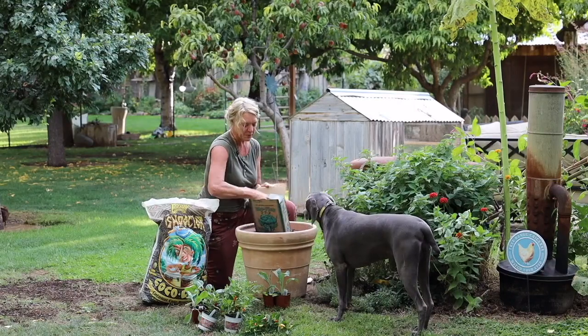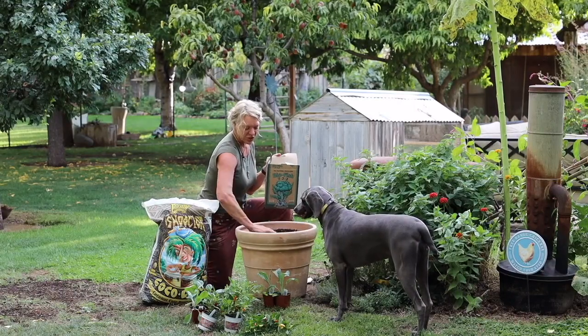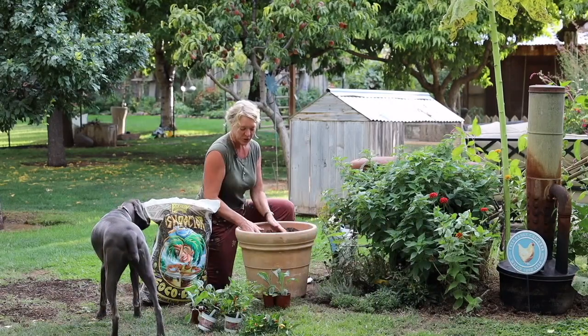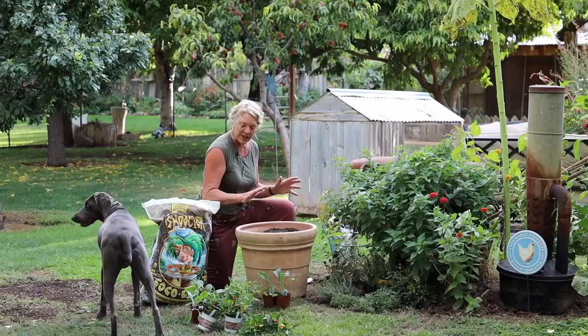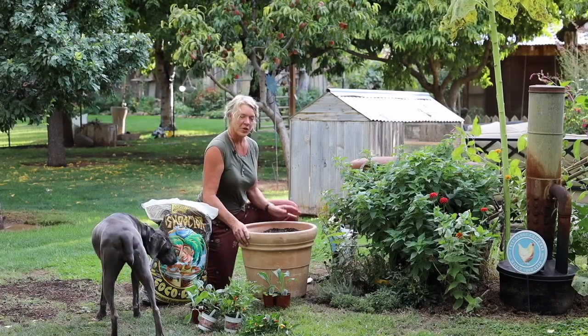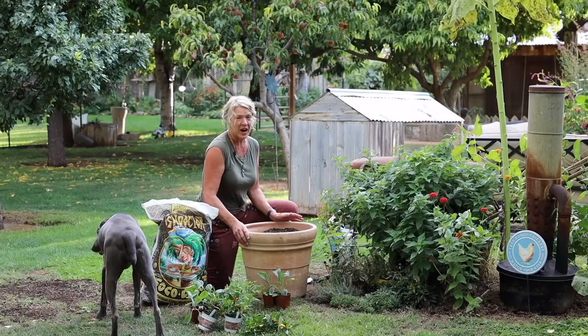It's really great to be planting fall cabbages here in the desert. It's really warm here in the summer, so we can't do cabbages then. Even right now at the end of August, we want to put these cabbages with afternoon shade, but we're still at 105 degrees here.